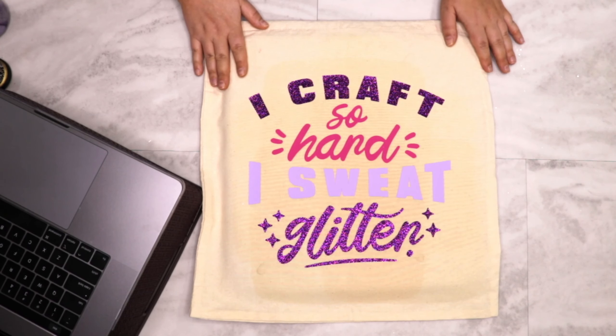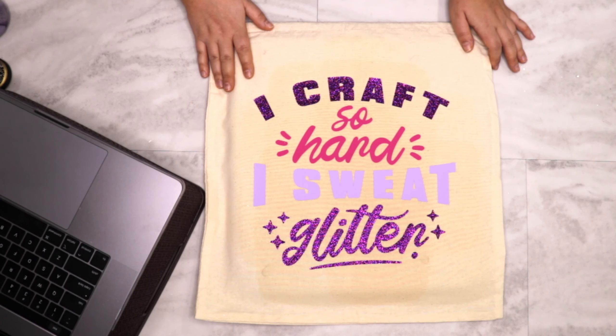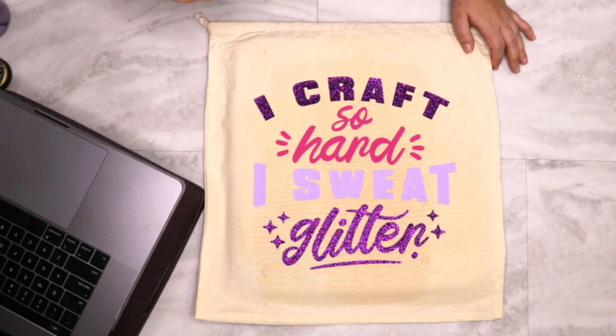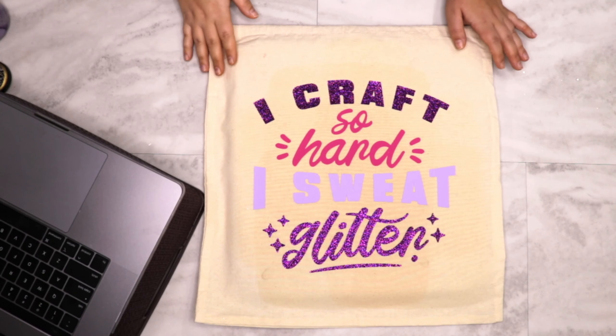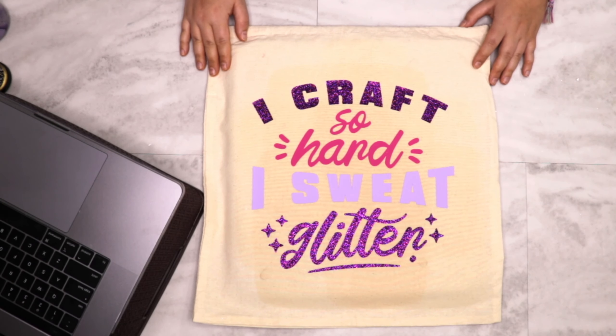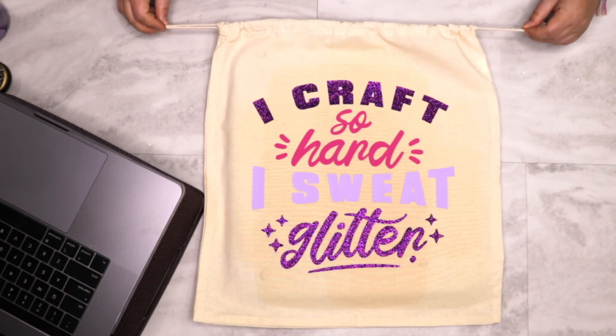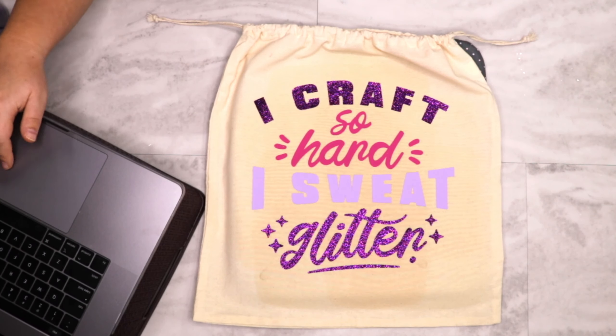Thanks guys for showing up and hanging out and crafting with me. Tomorrow will be our last video, and I'll be showing you how to do glitter pen jars and how to put a decal on top. Give me a few minutes to get this uploaded to YouTube, then comment on the YouTube video to enter to win a hundred dollars in craft supplies. Matt loves his new bag! Stay safe and I'll see you guys tomorrow at 12 o'clock central.